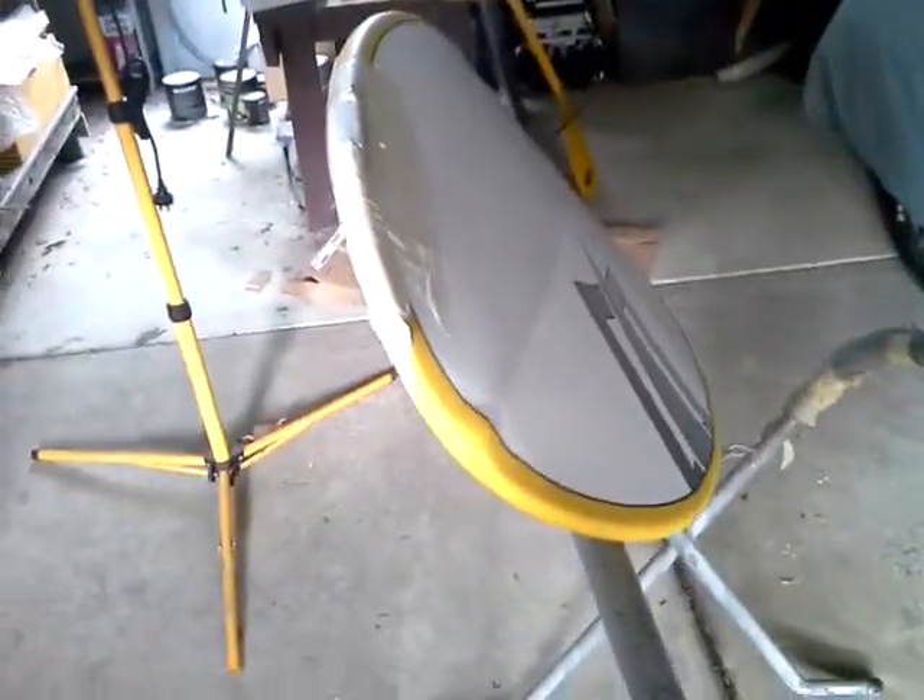I changed the board into a more vertical position just so it would go on a bit easier. As you can see, I filled up all the gaps there. The board has a couple of pin holes where it's letting a bit of air out — there's nothing I can do about that. I've got the vent open in the centre of the board.